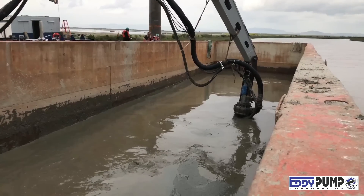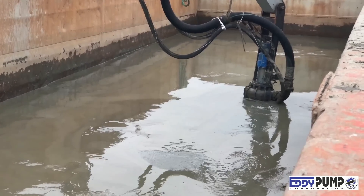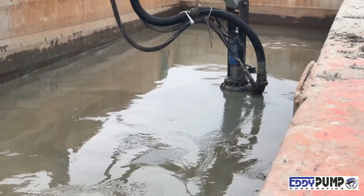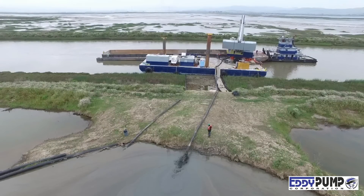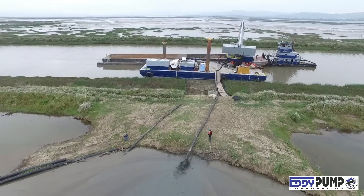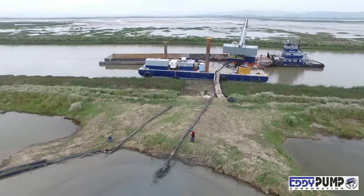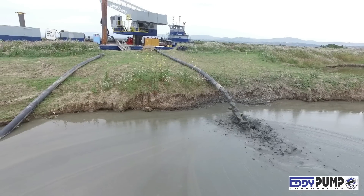The Eddy Pump can handle high solids, grit, and abrasives between 30% to 70% solids. The unique pump design fights wear from abrasives and aggressive materials. The open rotor design has best-in-class material pass-through. The 8-inch Eddy Pump in this video can pump up to 7-inch solids — an impossible feat with a centrifugal pump of this size.